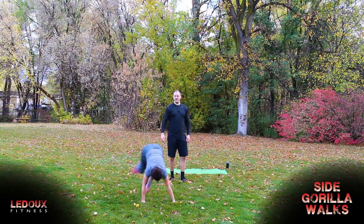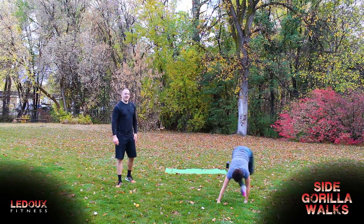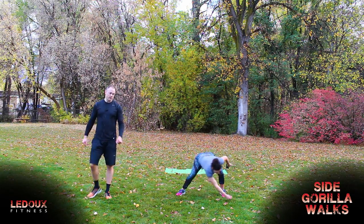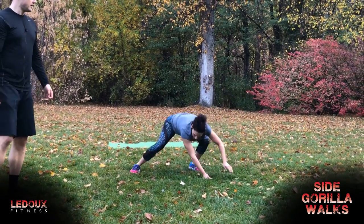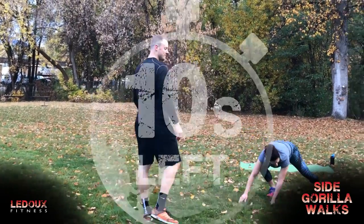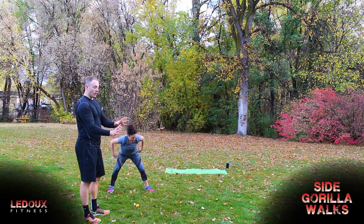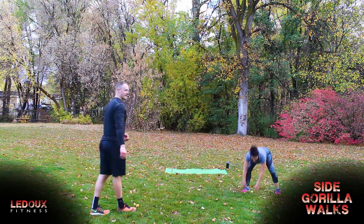There we go — nice and under control. Slow that down a little bit. This is not a fast movement — what you're trying to do is just practice body control. See how the feet come down one at a time — that's what you want, you don't want to come crashing down. You can do fists or hands. Three, two, one, and time.